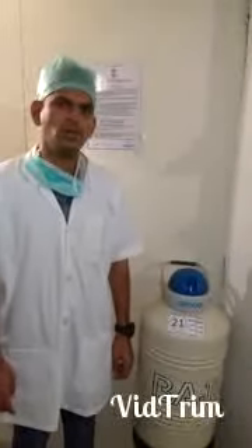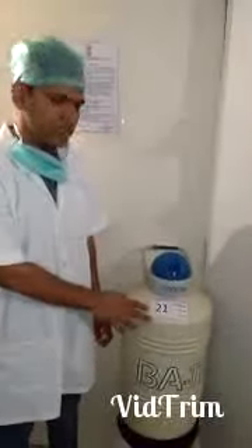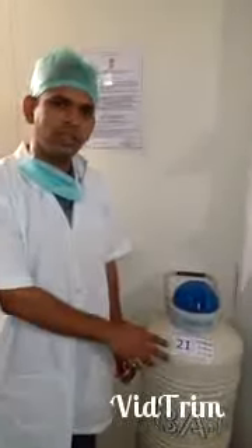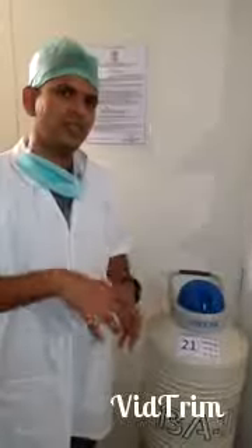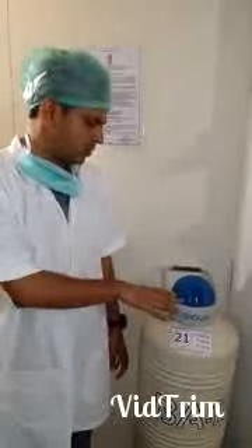Hello, in today's video, I am going to give you an idea about cryocans. Cryocans are basically liquid nitrogen containers in which we preserve frozen embryos, eggs and sperms. We usually fill up cryocans with liquid nitrogen. The temperature of liquid nitrogen is minus 196 degrees Celsius.